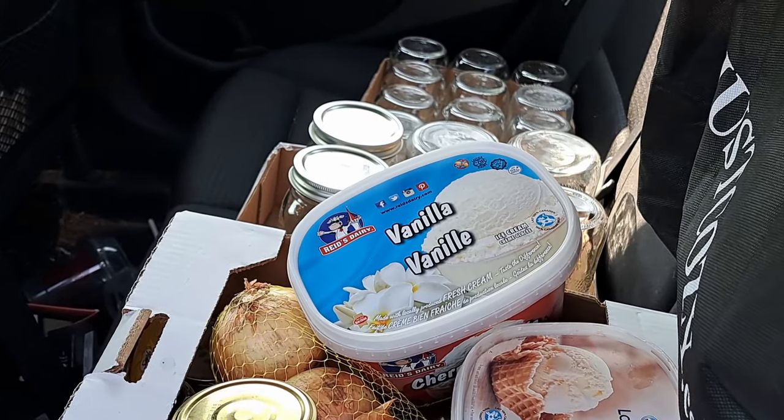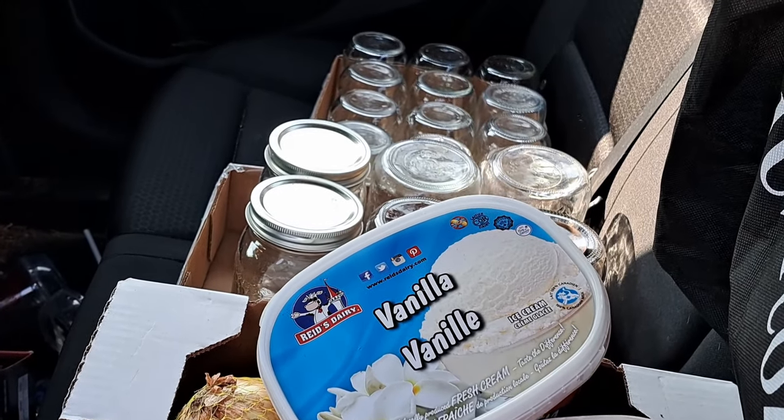We are starting off the 16th day of the Every Bit Counts Challenge on my way to my good friend Ange's house. We always have amazing canning days. We don't have a whole lot on the agenda, but I'm going to try and share what I can with you. Off on the road I go.